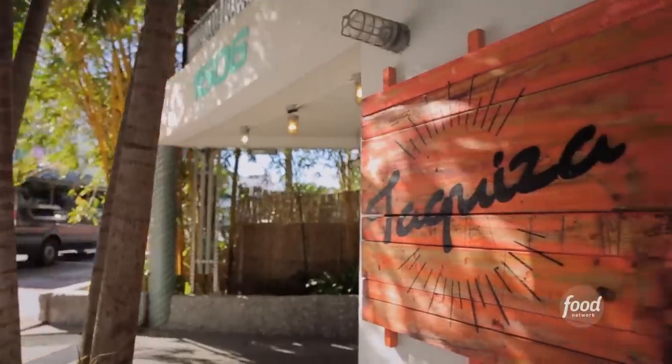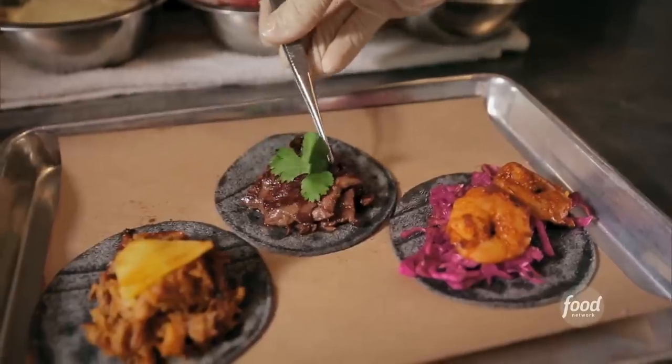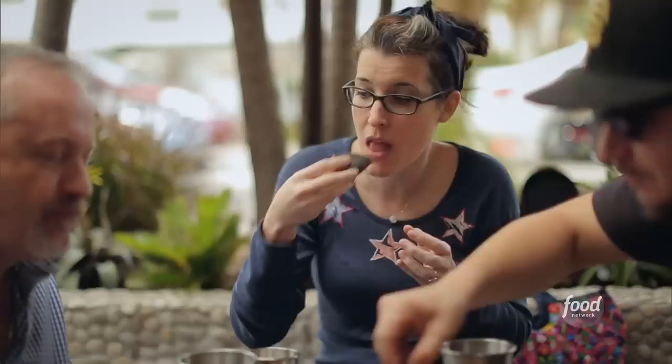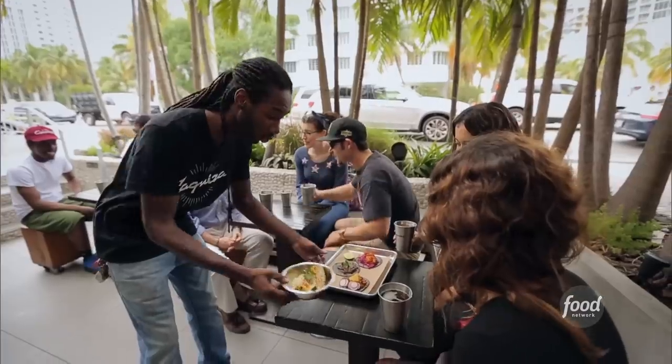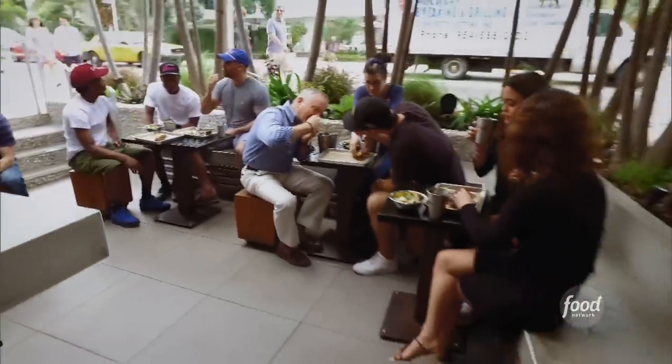I'm right here on Collins Avenue in South Beach to check out a spot called Tequiza. There's nobody else in town who puts that kind of craftsmanship into what they're doing. Which is exactly the vibe restaurant vet Washington Charles and computer programmer Steve Santana were going for when they transformed a closed-up restaurant space in 2014.